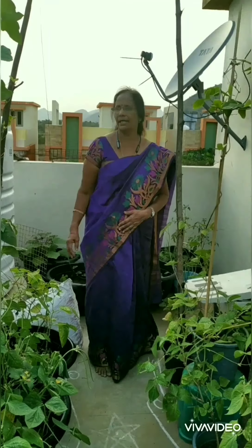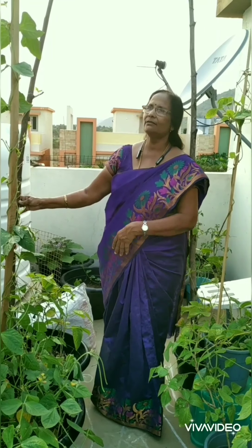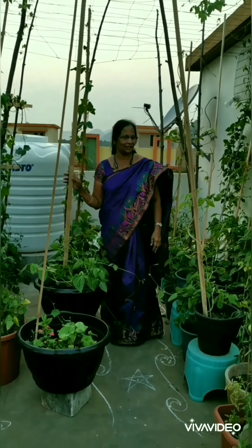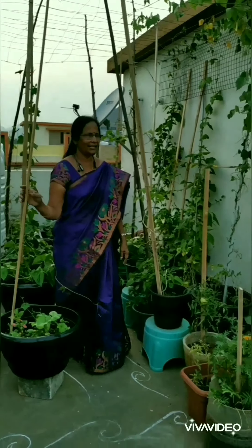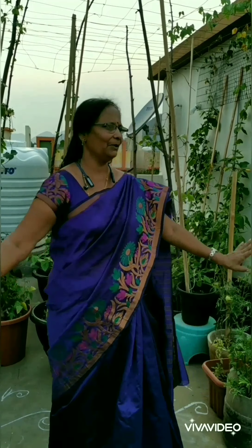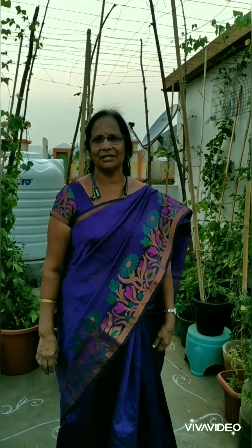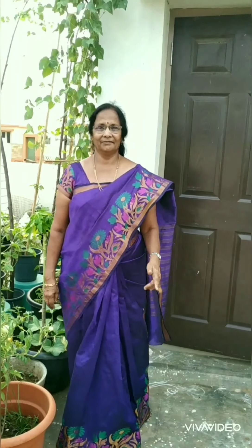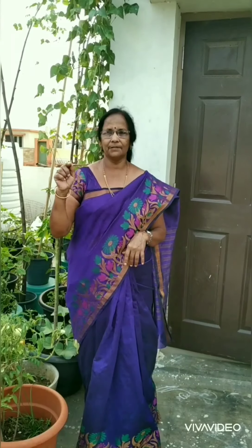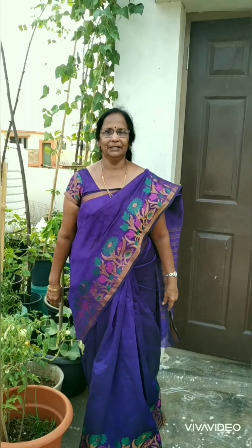All the materials I have used to develop this garden I will tell you in my next video. Whenever I go around these plants I feel so happy and excited. I wish you to grow some plants and enjoy as I'm enjoying — we can grow plants in small places also. If you like this video please share, subscribe, and press the bell icon to get notifications.